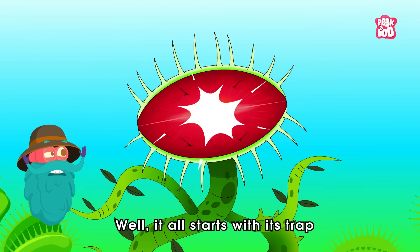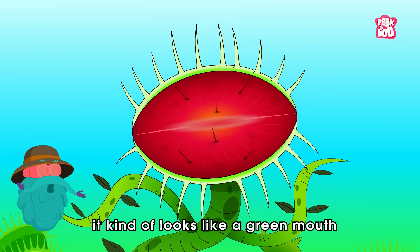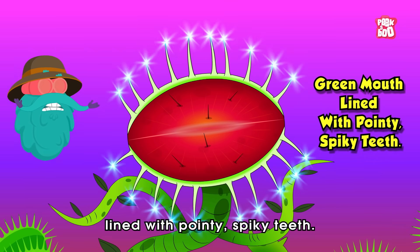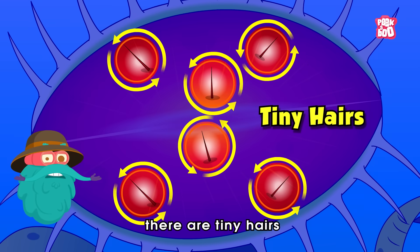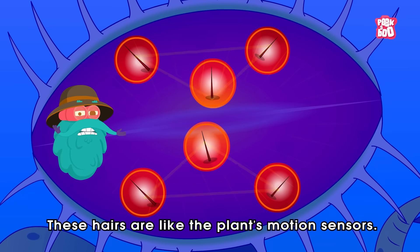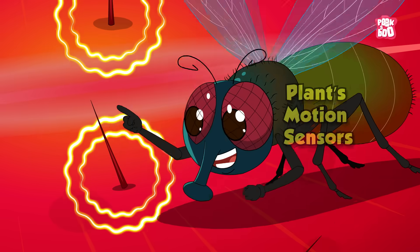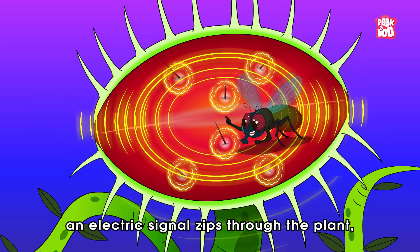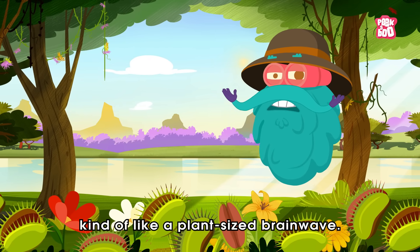Well, it all starts with its trap. It kind of looks like a green mouth lined with pointy, spiky teeth. On each lobe of the trap, there are tiny hairs — three on each side, arranged in a triangle. These hairs are like the plant's motion sensors. The moment a bug bumps into one, an electric signal zips through the plant, kind of like a plant-sized brainwave.